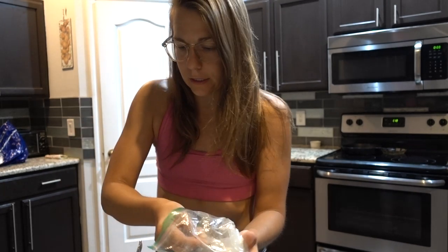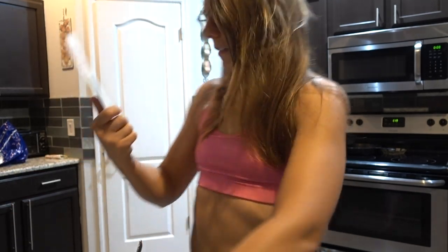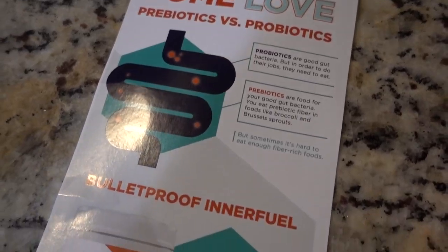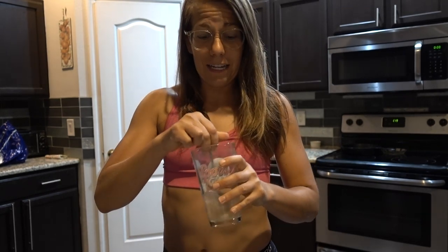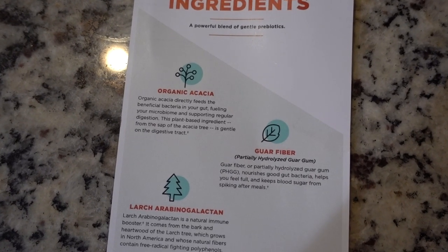Getting down to the wire — only a couple days left. Bulletproof says probiotics are good gut bacteria and prebiotics are food for your good gut bacteria. You can keep taking probiotics but your stomach isn't an environment they like, so they die and you keep having to take them. If you take prebiotics, it's what they like to eat, so you've made a culture for them — it's cheaper and better for you and they stick around. It has organic acacia, guar fiber, and larch arabinogalactin. I just know it tastes like nothing and feels like awesome.